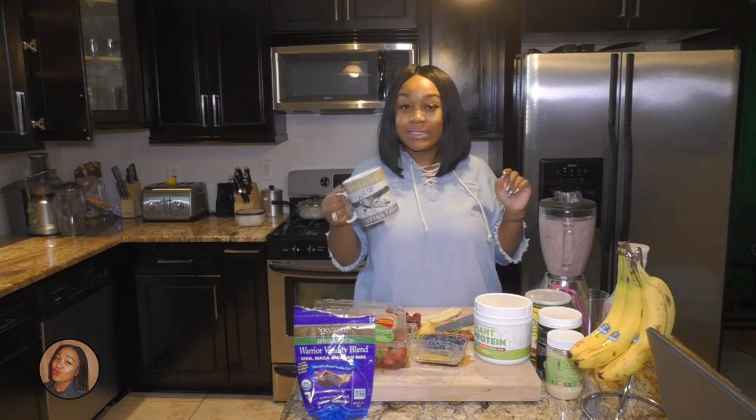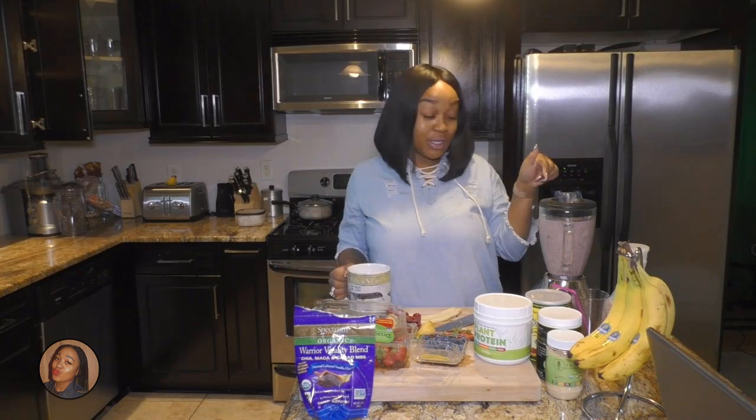Lastly, we're gonna add some ice while this is blending, so I'm gonna add it in.